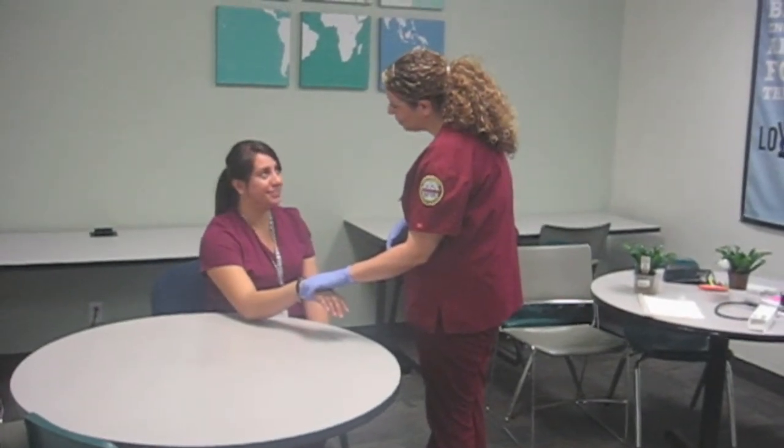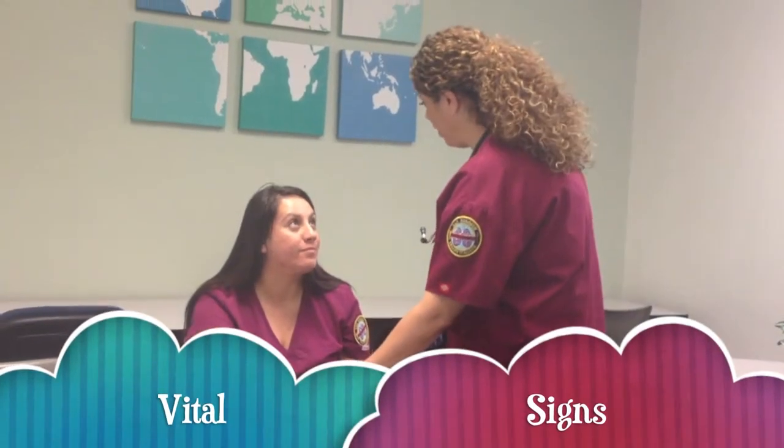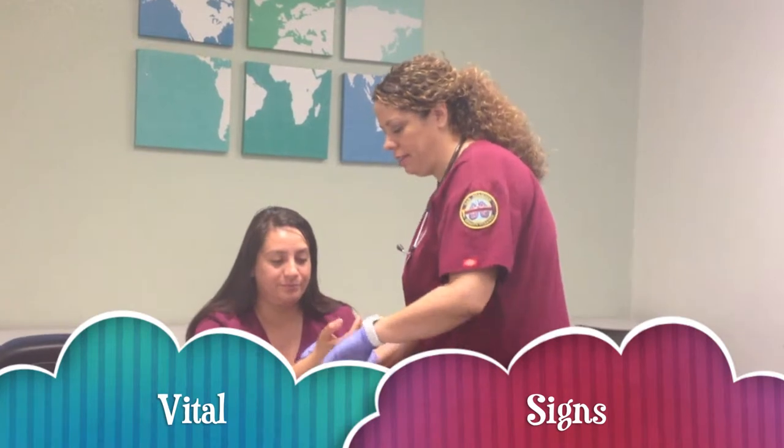What's your name? Selena Cruz. Okay, and your date of birth? 1979. Okay. I'm going to go ahead and check your vitals. Is that okay? Alright.